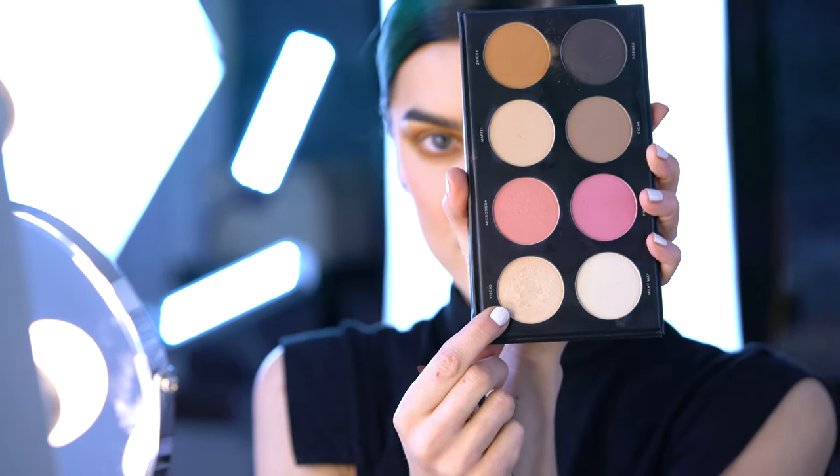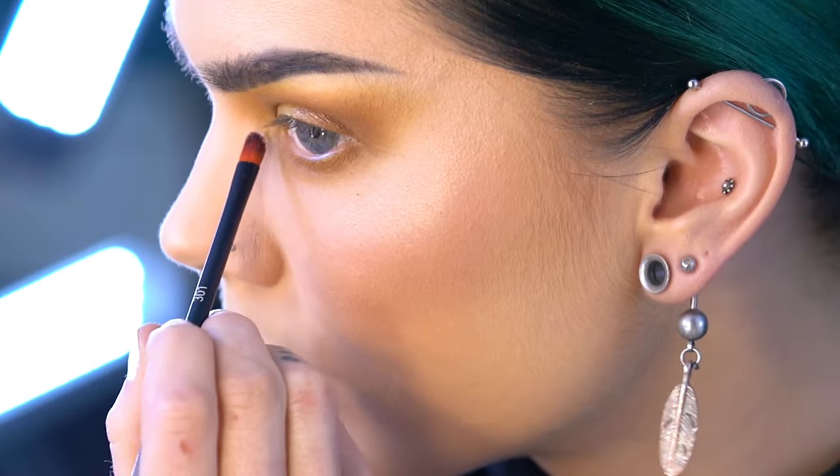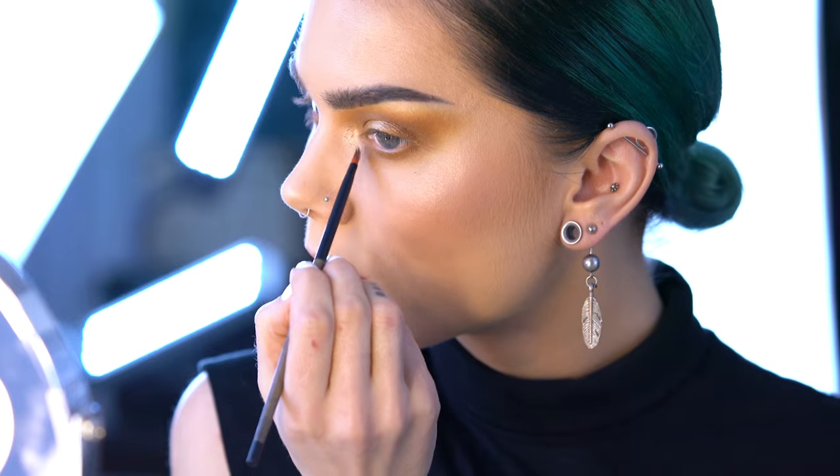I'm going to use Virgo together with a precision brush to create a nice inner corner highlight, and then also use it on the middle of my eyelids just to create an even more shiny effect to the halo eye.